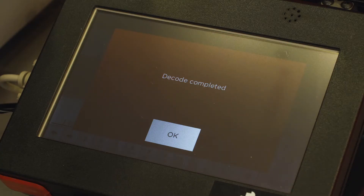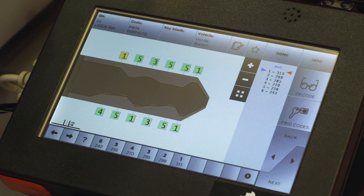Okay, the decode's completed. Select okay, then find codes, and your key code is displayed.